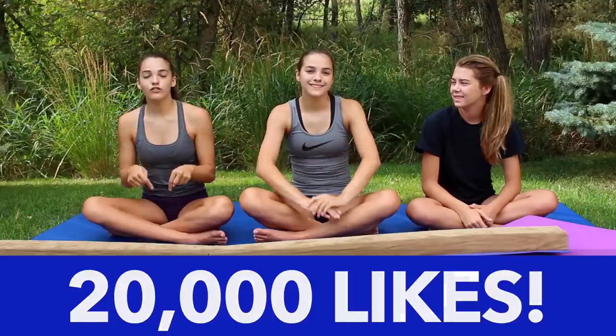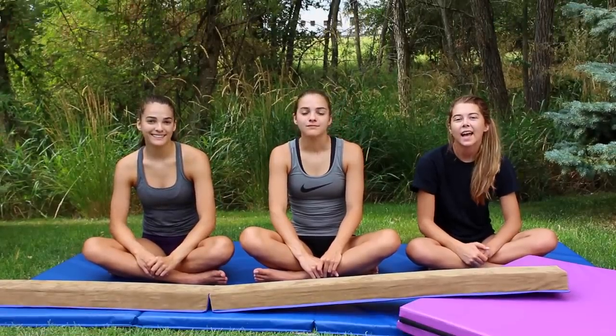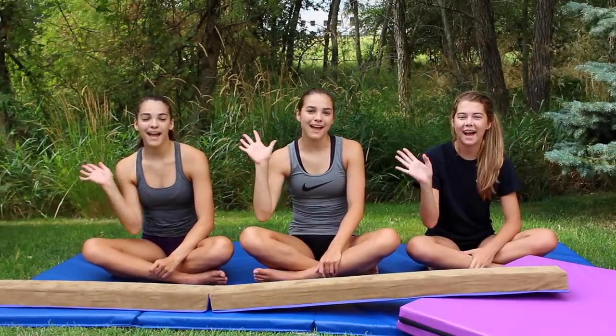We hope you guys enjoyed this video! If you did, please give it a thumbs up — let's get this video to 20,000 thumbs up. Also, for a chance to be the pinned comment, comment down below which product you would most likely buy. We'll see you on Friday. Bye!